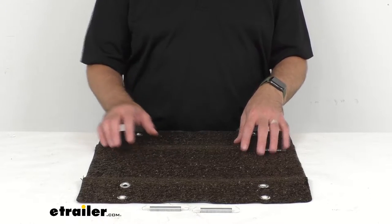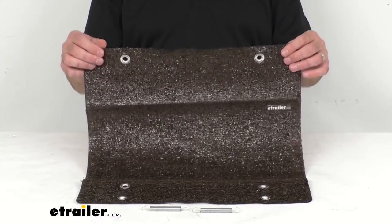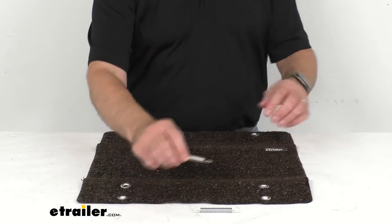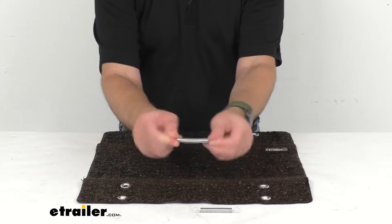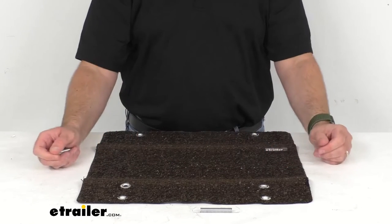This is UV, mold and mildew resistant. It's going to be very easy to clean — you're just going to hose it off and air dry. These zinc plated steel springs are rust resistant.